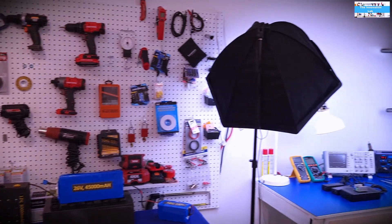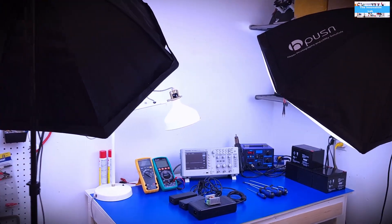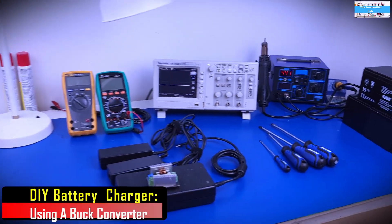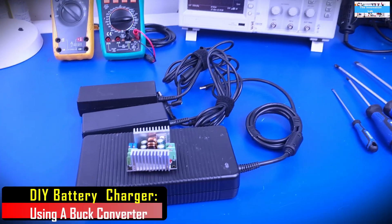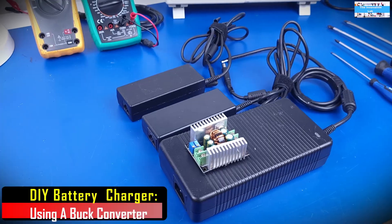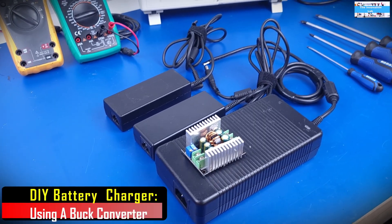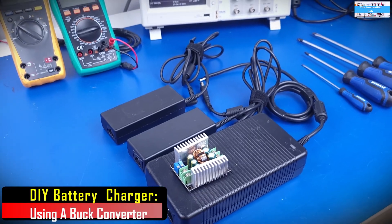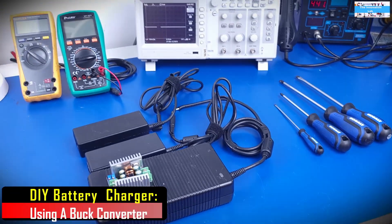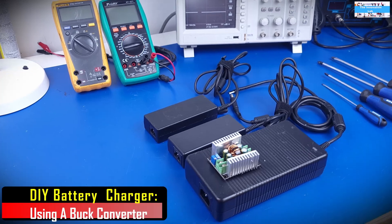Hello everyone, welcome to the Innovation Lab. In this video, I'm going to show you how you can build a very simple and very cheap constant current battery charger using some old laptop power supplies that you have at home. Usually these are the power supplies that people will throw away or get rid of when they buy a new computer, because the new computers will also come with new power supplies. But in this video, I'm going to show you how you can recycle or repurpose them to save you money.